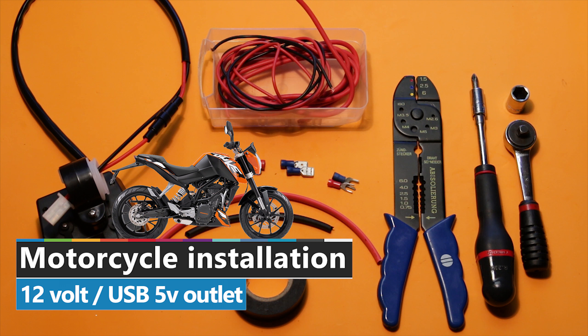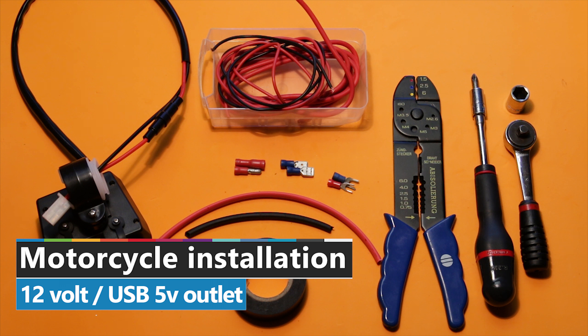Welcome at Nerdiazm. Today we're gonna do an installation on the KTM Duke 125cc.